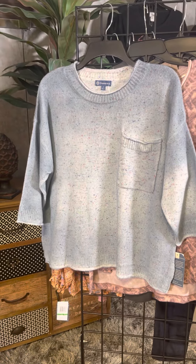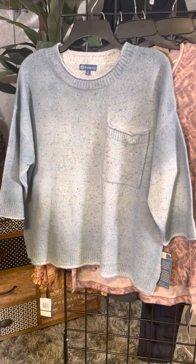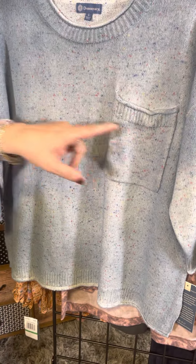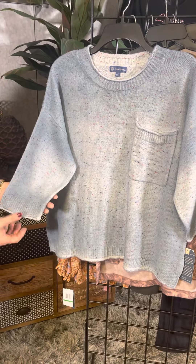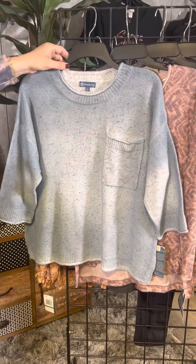The next style is one of my favorites as well. This has that kind of confetti feel — it is a sweater. It has a nice big pocket here but the sleeves are really unique. We've got that drop shoulder, it's more of an elbow sleeve, and this fun little detail here as well. This just looks so fun and casual for fall.